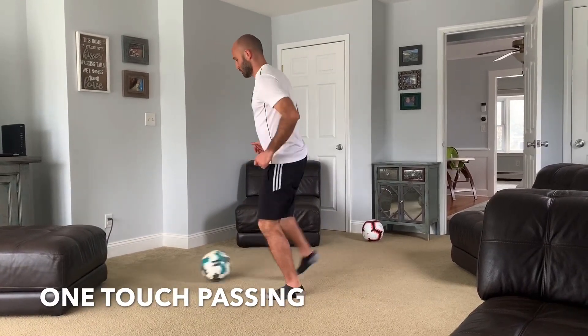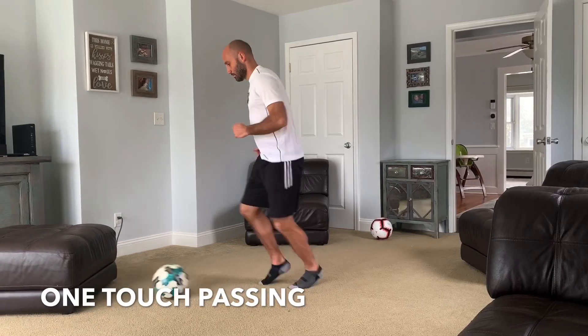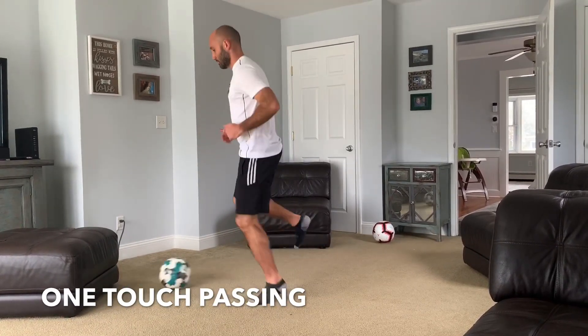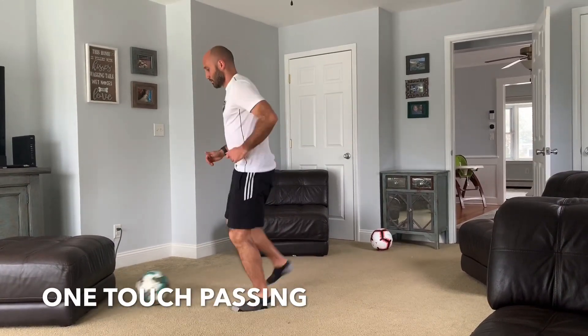Change up the rhythm — say you do one touch each foot, you can do two right and then two left as you progress. Find any rhythm that works for you, stay on your toes, and really push that pace.